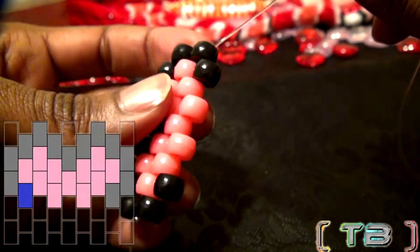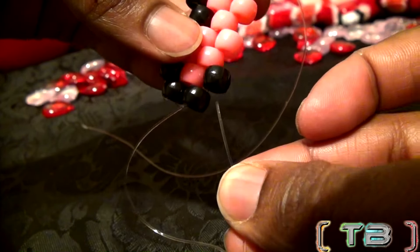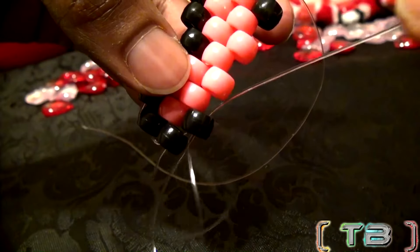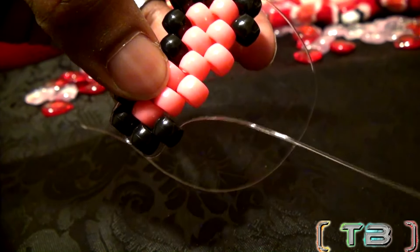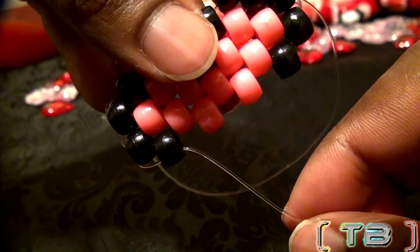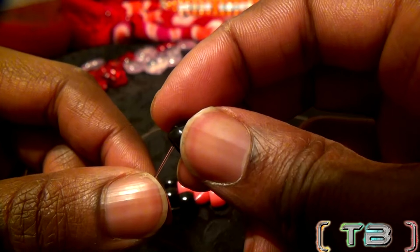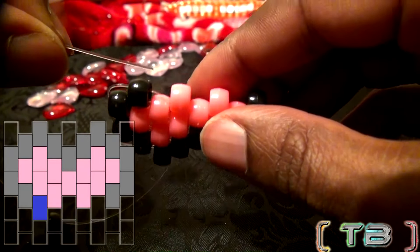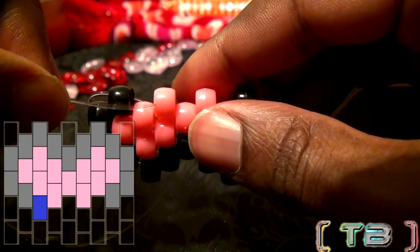Once you have the string through the bead on the end, run that string back through the bead that was just added. Now you will be guiding the string in the opposite direction. Once again, it's back to adding a bead to the string, running it through the next bead on that row, filling in the open spots.